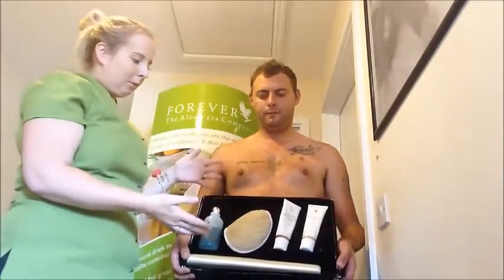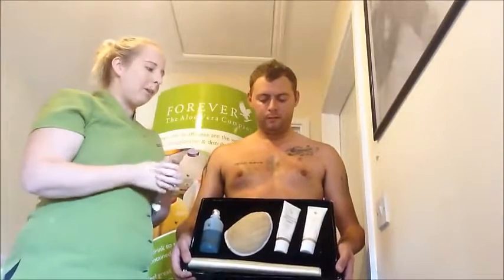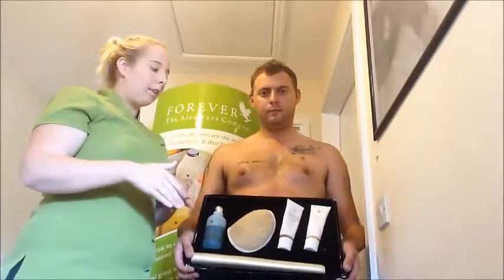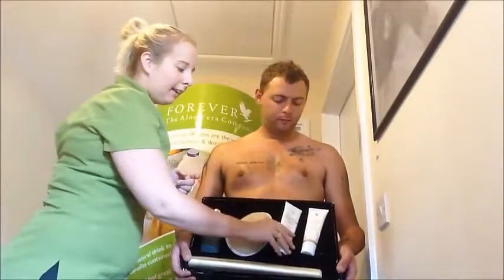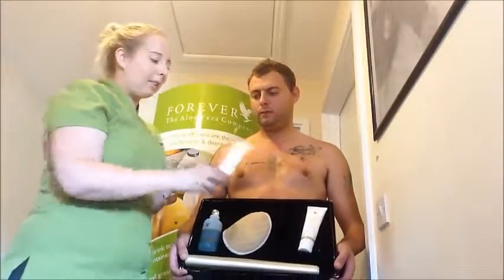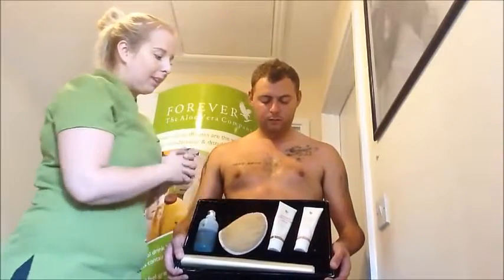So here is your body wrap kit. Now you cannot do this if you are pregnant. You can do a wrap three times a week — I'm actually doing it three times a week preparing for a holiday, though generally once a week in normal circumstances. One essential component to the long lasting results is the conditioning cream, which ensures that the body is conditioned and that the inches stay off.